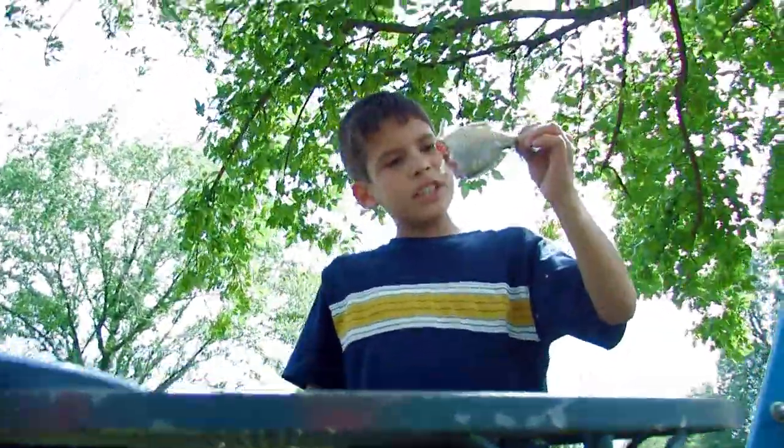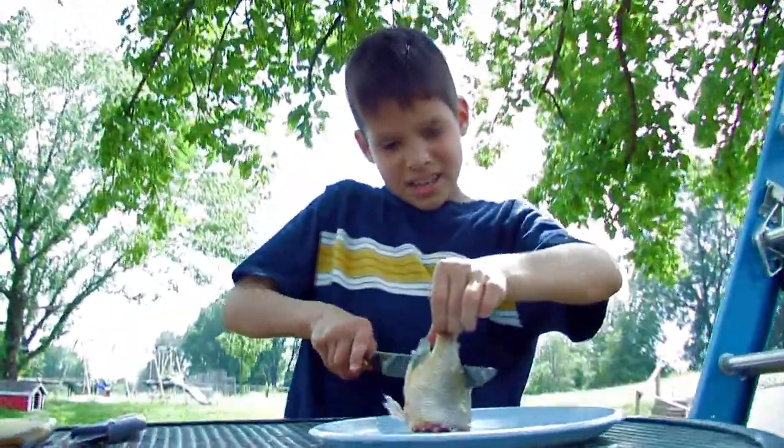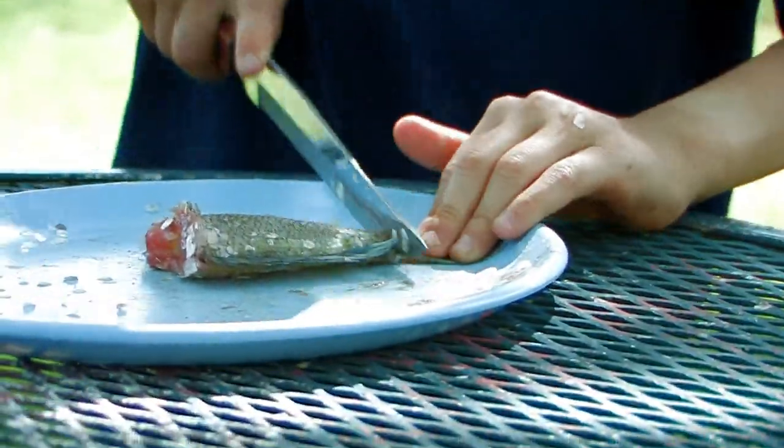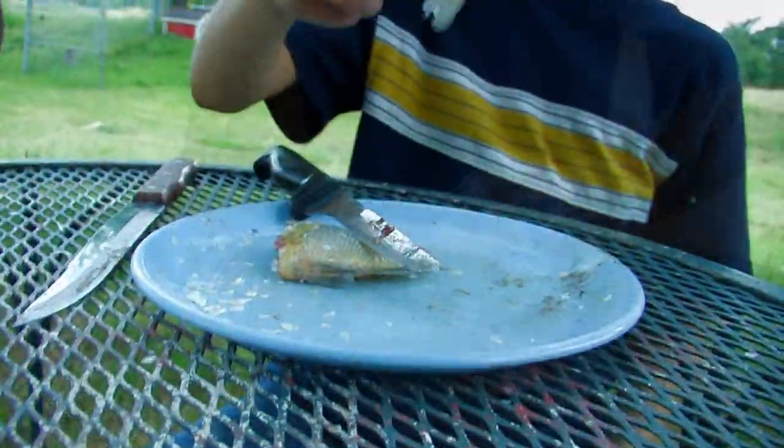Once you've descaled it, you need to take these things off. Here is the tail.